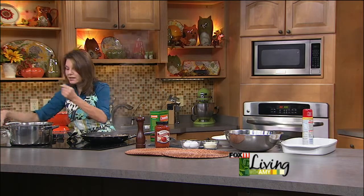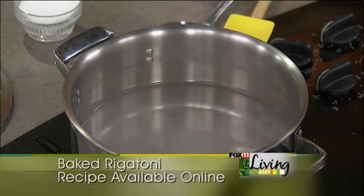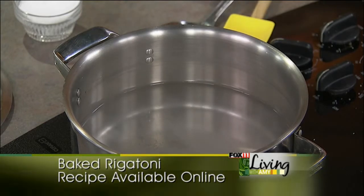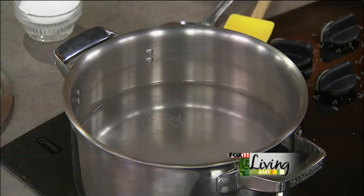Our water is just about ready to boil. It's always important to season your water with a little bit of salt, because it's really the only way to season that pasta. We're going to drop our rigatoni in. You see the shape of the rigatoni — kind of that fun, thicker tube pasta.